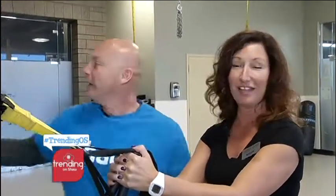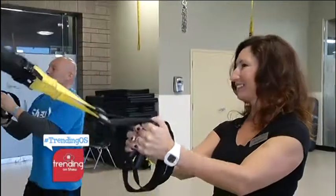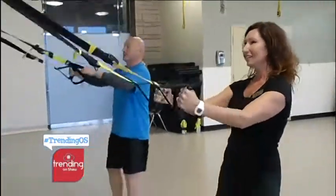We're at Cardell Place again. This is Brenda — you take care of the adult programs? That is correct, I'm the coordinator of the adult programs. So what do we have here? I love this. It's scary, but I'm excited. Here we go.